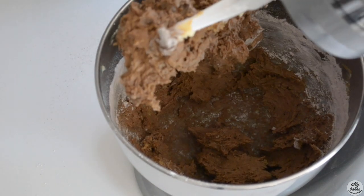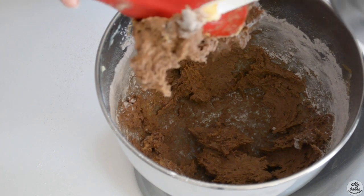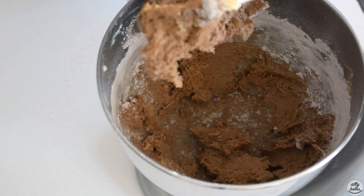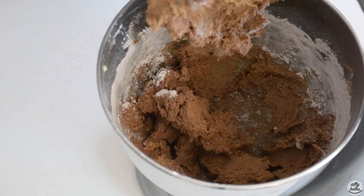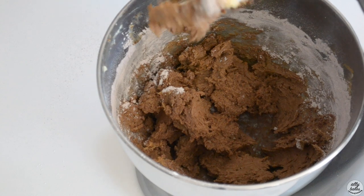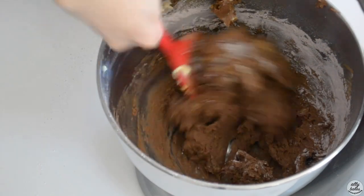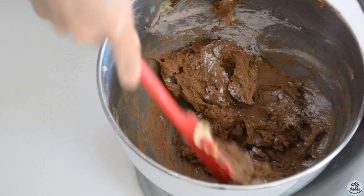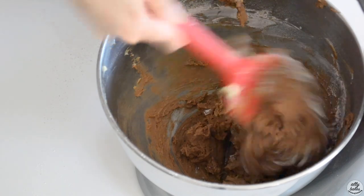Everything has been just combined. I'm going to take a spatula and stir the rest by hand because I don't want to work it too much — I want to make sure that the gluten strands stay nice and short and we don't overwork our dough. We're just making sure all the butter has been nicely mixed in and all the dry ingredients stuck to the side of the bowl are incorporated.